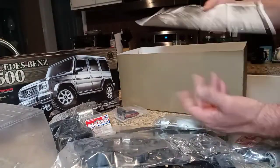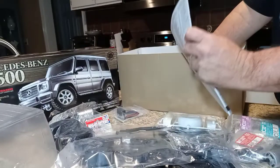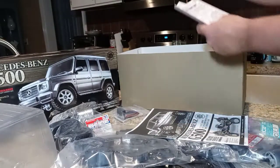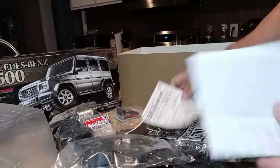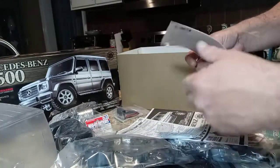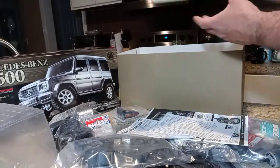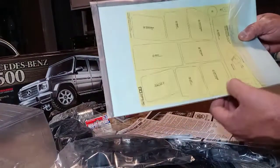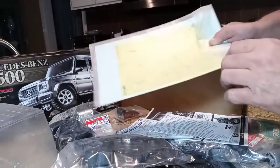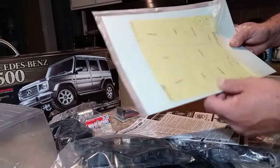The instruction manual looks like a small-town phone book by the weight of it. We've also got the LED instruction unit and what looks like a warranty document — though I don't think there's much warranty to speak of. And then there is an immense amount of window masks.